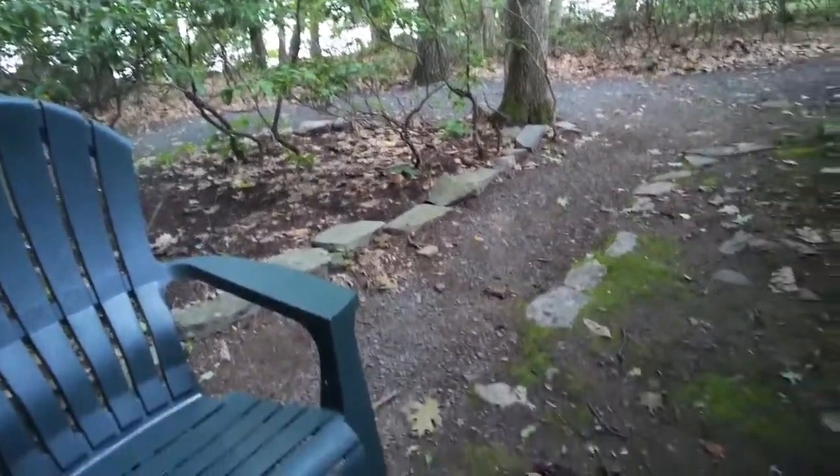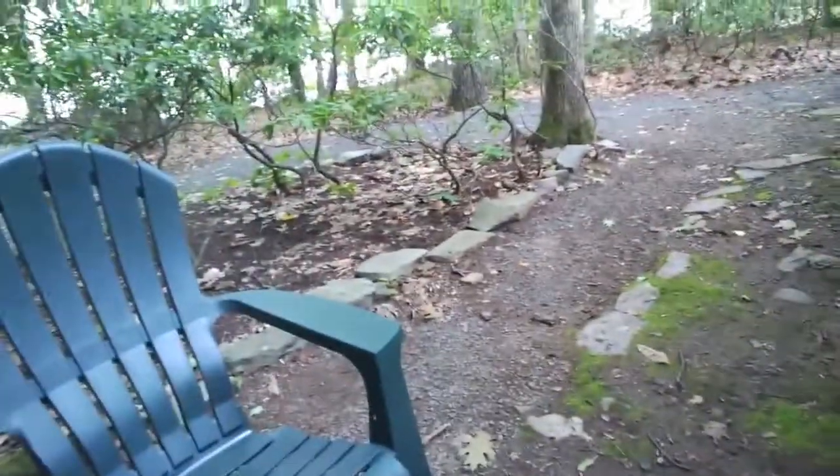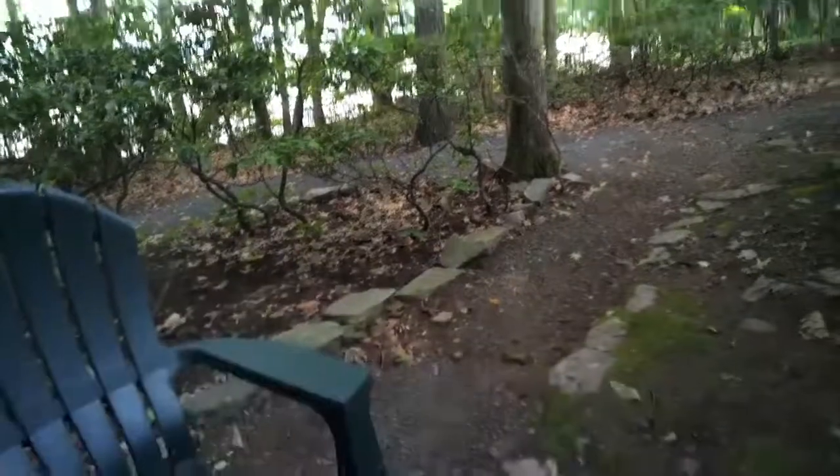Hi everyone, it's Nicole here, Noisy Astronomer. I am on vacation, but I wanted to bring a quick science demo called Pocket Solar System. This is a really easy one. All you need is a length of long paper — register tape works well, and paper streamers work well as well.